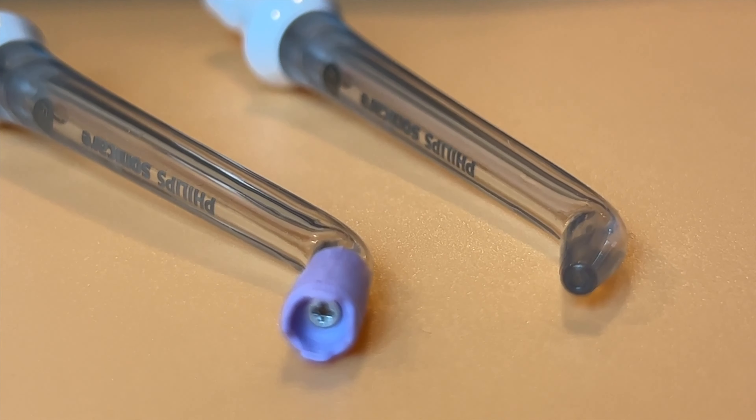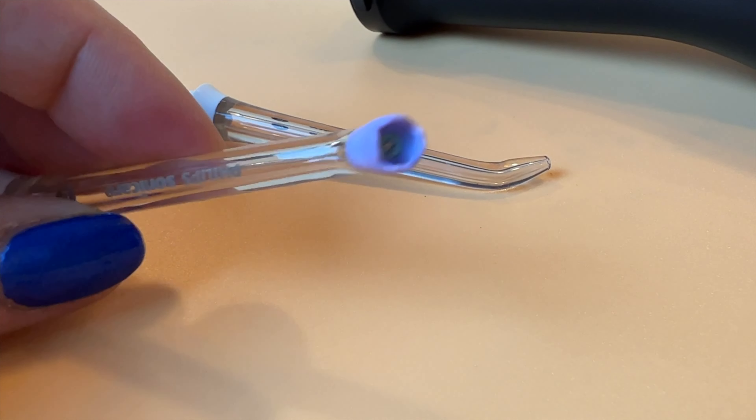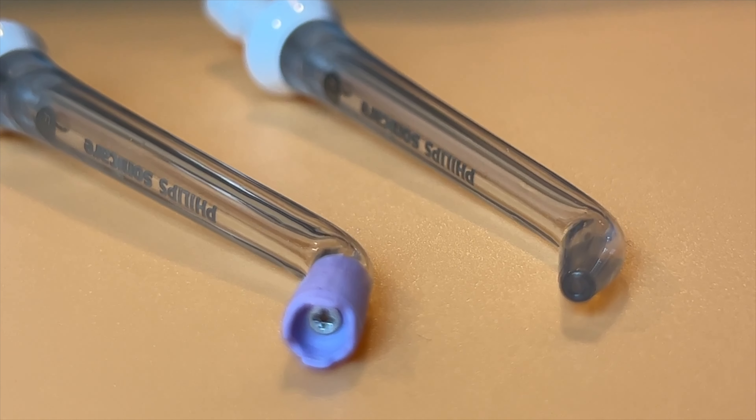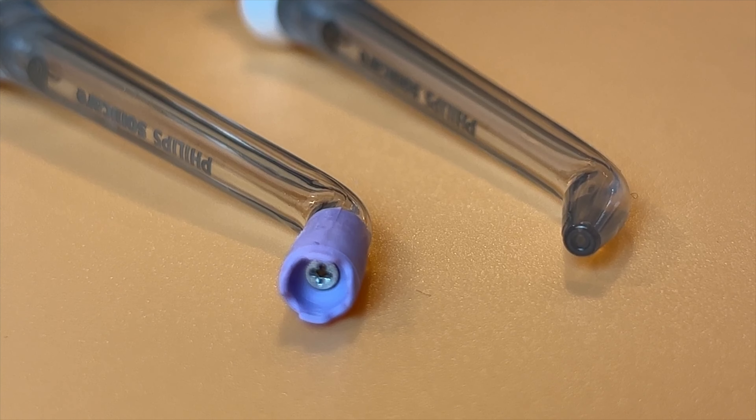Philips recommends you replace your flossing nozzles about every six months — the same as a toothbrush. Replacement nozzles cost about $25 each, which I think is probably the biggest downside to this device. They also seemed a bit hard to find. I can say I liked both of the different ends — the rubber-tipped one seems a bit softer and gentler with that quad stream, but what works for you will kind of just be personal preference.